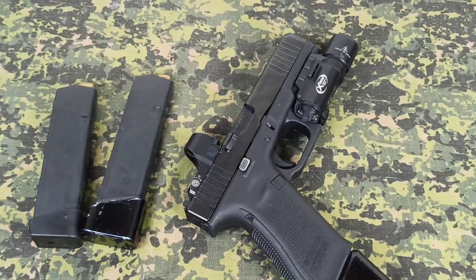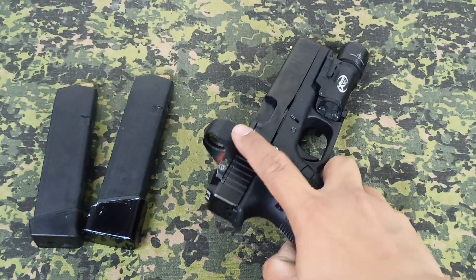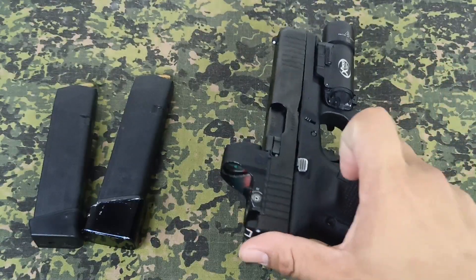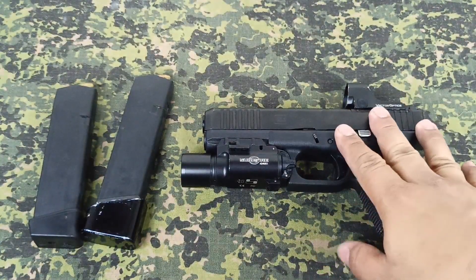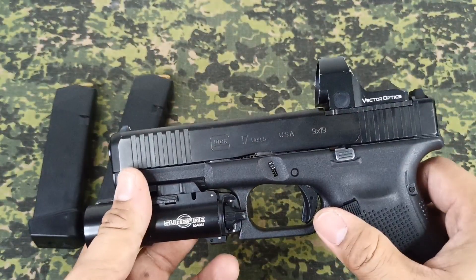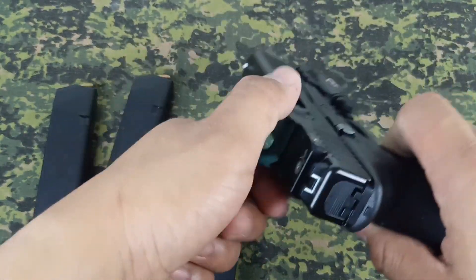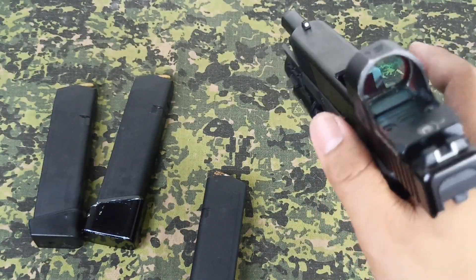We're going to talk about our Glock 17 MOS. The MOS models are the ones that can mount a red dot sight instead of conventional iron sights — you still have your iron sights, but you can mount a red dot. This is a Glock 17 Gen 5 MOS USA version, as opposed to the Austrian variant. Let's clear the pistol first before we talk about it — we're clear.